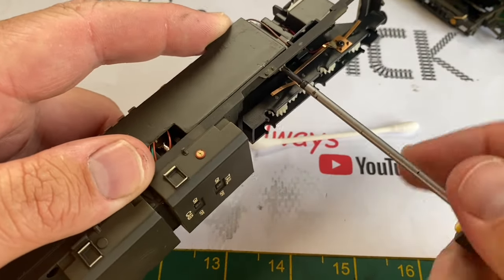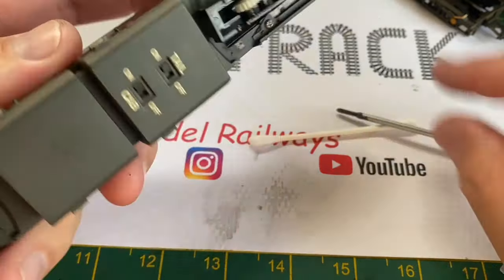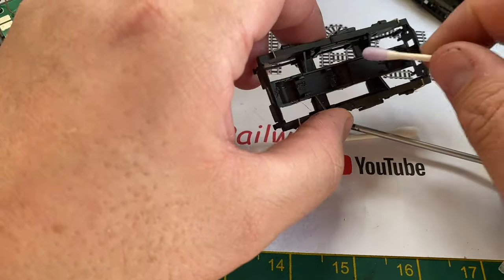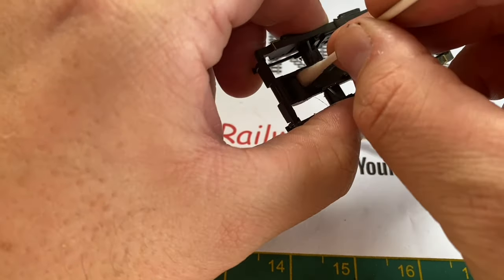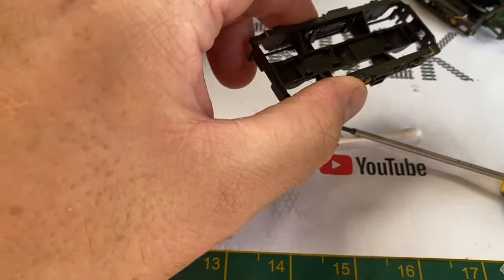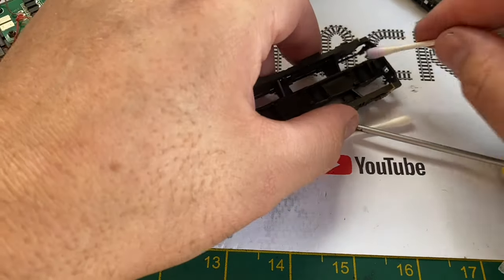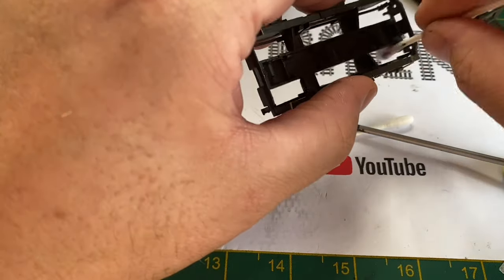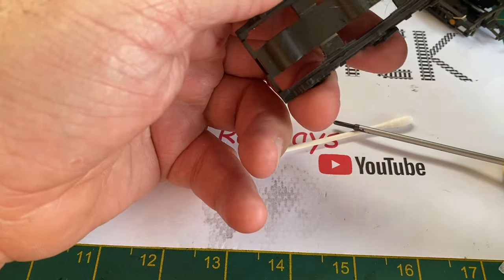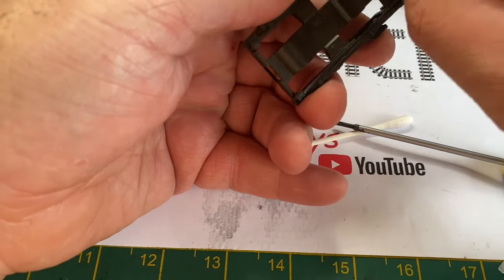I did check the EWS one — the original screws were black but these silver ones were all that Bachmann had to send me. It was also at this point whilst I was looking around the model that I noticed another problem, which we'll come back to shortly. After cleaning up the original Bachmann grease out of the bogie frames and giving these a general cleanup — as there was quite a lot of fiber and old lubrication on these — they were cleaned up with a cotton bud and methylated spirits, and any hairs, fibers and general detritus were removed to provide a clean base for reassembly.